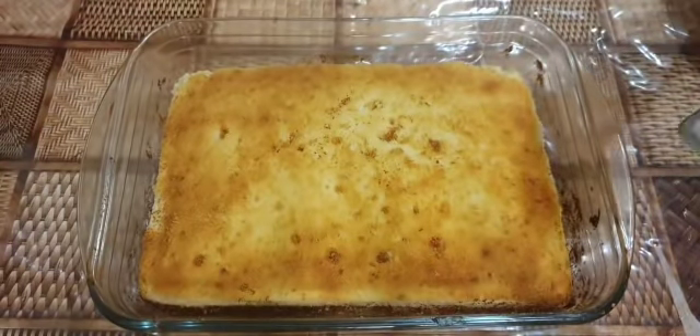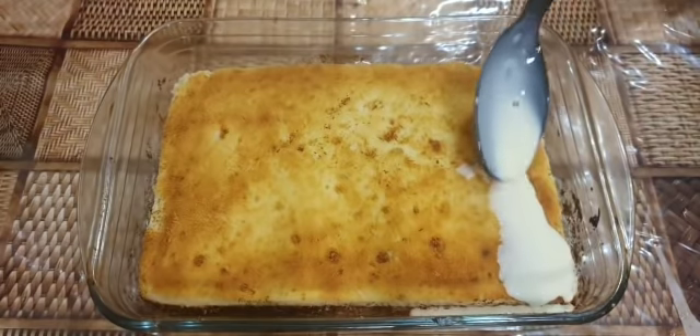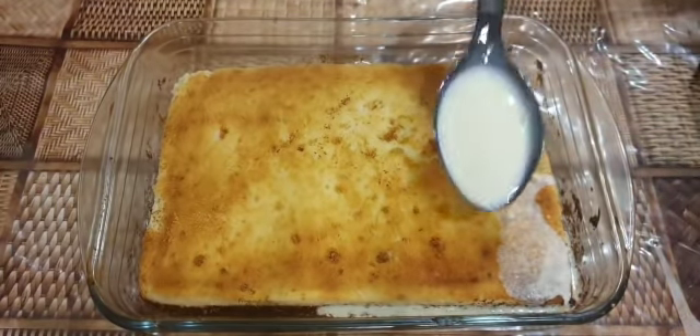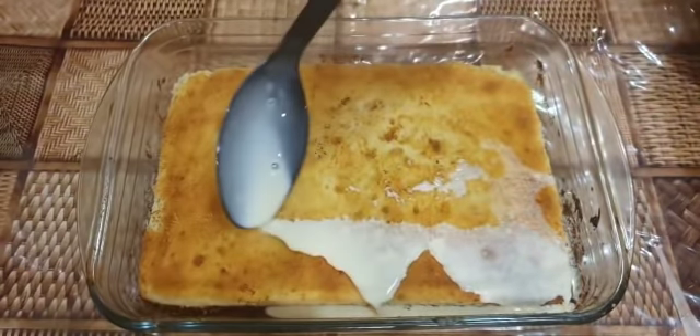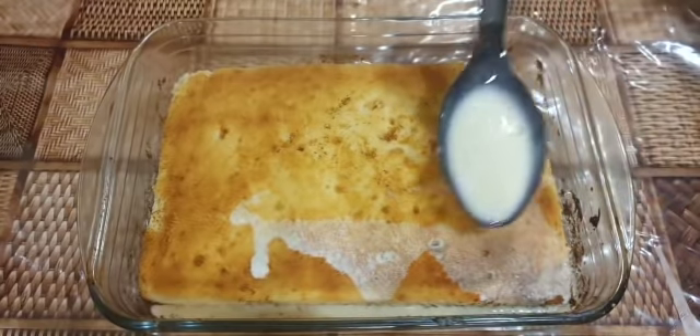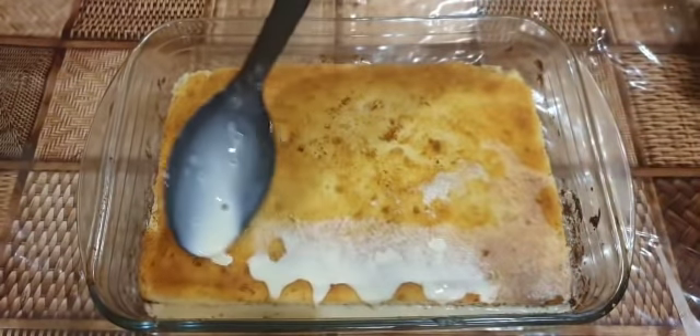My cake is now out of the oven. I have poked some holes so the milk solution can fully absorb in. Pour your milk on top and leave some for serving. This cake is best served when it's chilled.